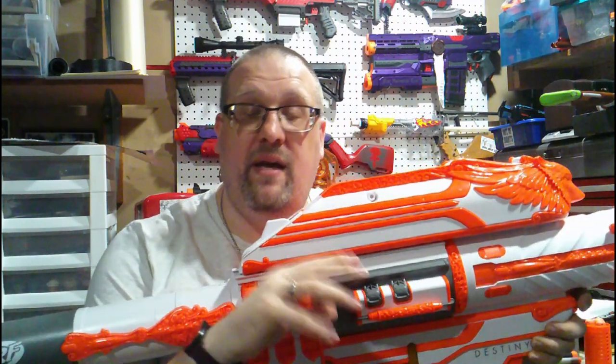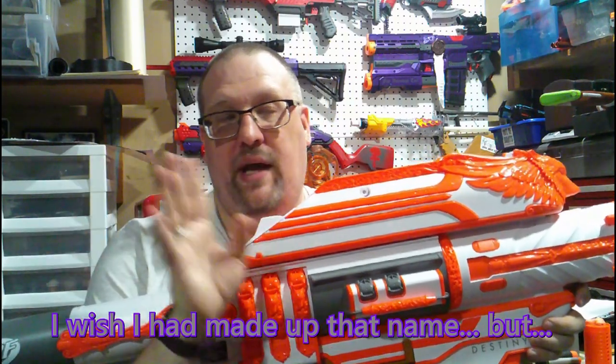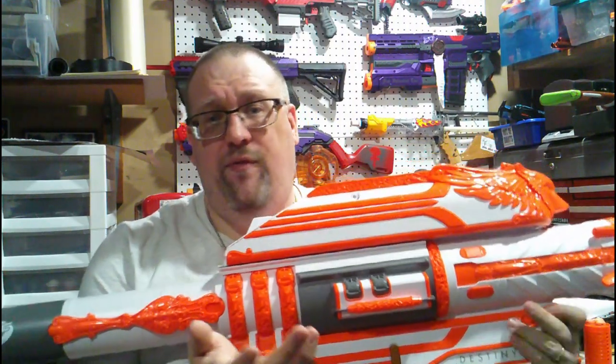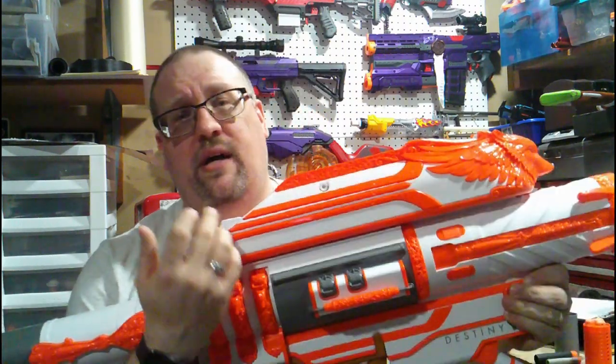I was actually able to find someone on Reddit — I will put their name here — who did actually open it up on the Nerf subreddit. So if you do want to take a look at the internals of this blaster, you can pause here or wait until I would normally do internals, then go click the link in the description below. I would honestly recommend it — the pictures are really good quality and you get a lot of internal detail.